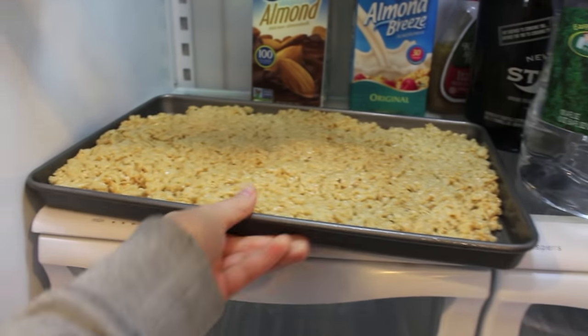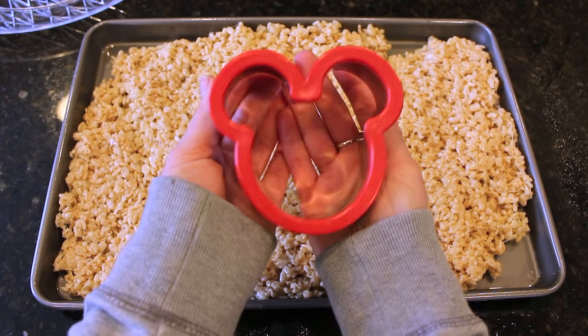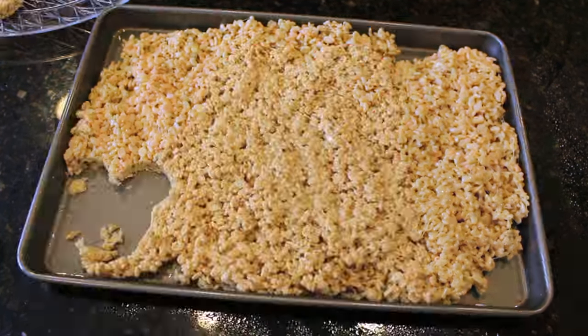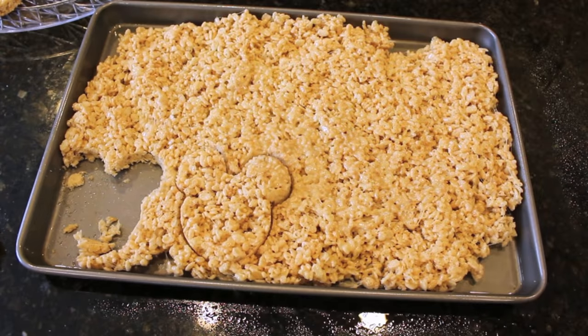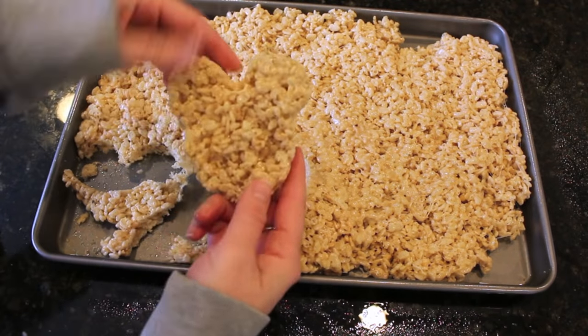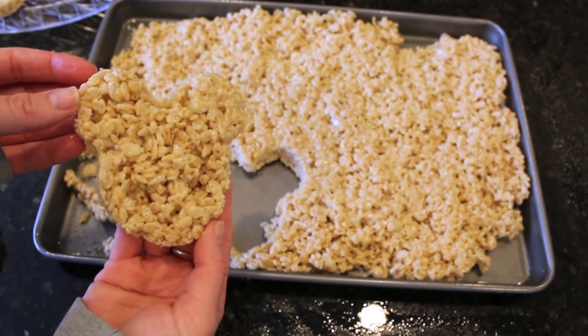Now take your Rice Krispies and put them into the refrigerator for about 5-7 minutes. To make the Mickey Mouse shape, you're going to need a Mickey Mouse head mold. I got this from Walt Disney World but you can get it on Amazon as well — it's very cheap and under Prime, so it should come to your house in about 2 days. Just take your mold and push it into the Rice Krispie treats and pull them on out. It comes out very easily if you use that cooking spray.